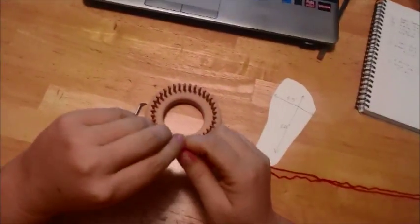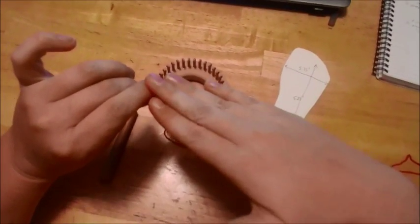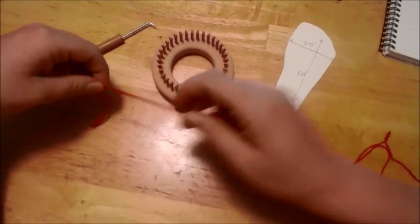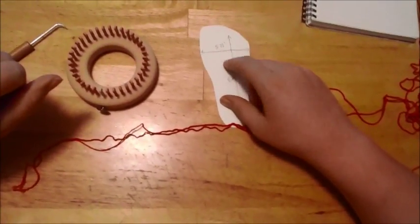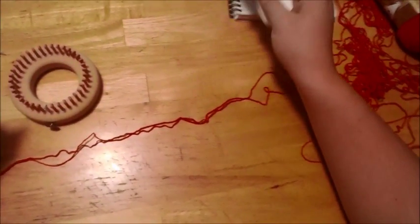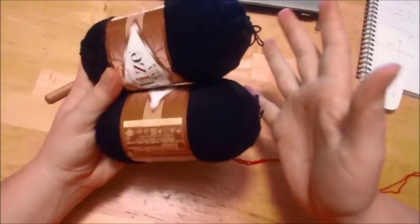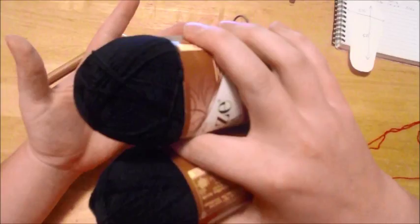I'm going to show you how to do what I call a half and half sock — meaning you're going to have a sole that has an entirely different color than the upper part of the sock. I'm going to do this from beginning to end, and I'll actually be doing a toddler size for a size five to six toddler shoe or foot.